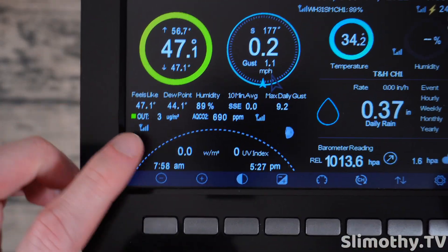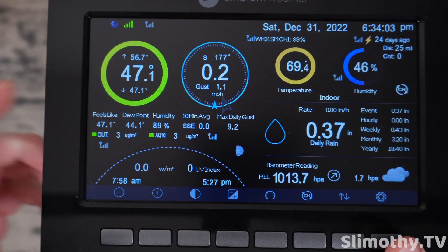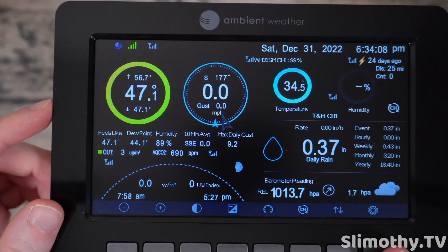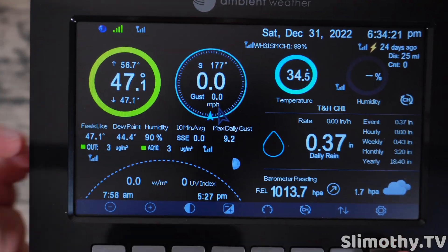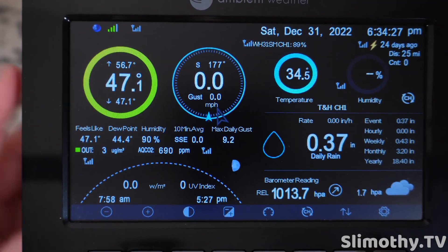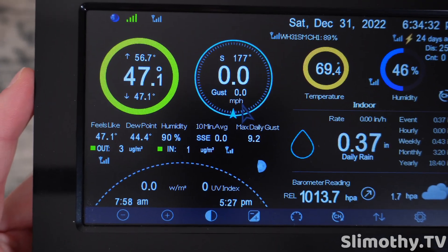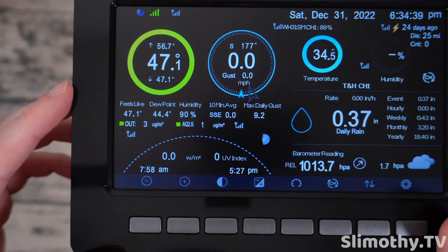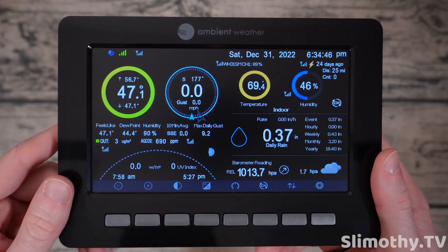Now let's talk about the AQin. I've got the PM 2.5 indoor sensor, the PM 2.5 outdoor sensor, and now the AQin indoor sensor, which gives me PM 2.5, PM 10, and CO2. Right now the AQ 10 is 3, the CO2 is at 690 — which is pretty respectable — and the PM 2.5 particulate matter is at 1. It just cycles between the different units on the display, which makes it super easy to read at a glance.